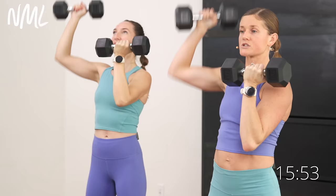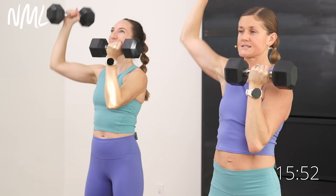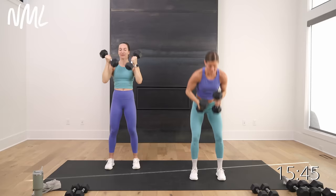Soft bend in those knees — weights are up, Arnold press, alternating. In 3, 2, let's go. Push right, push left. If you've got lighter weights, you can double them up — both arms can push overhead at the same time. We're in the final 5, 4, 3, 2 — and recover.